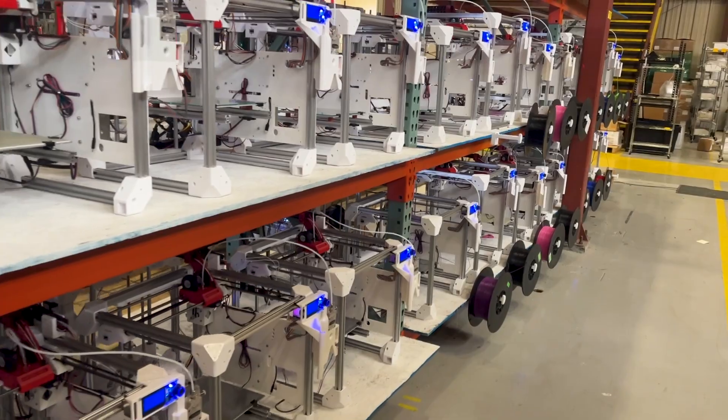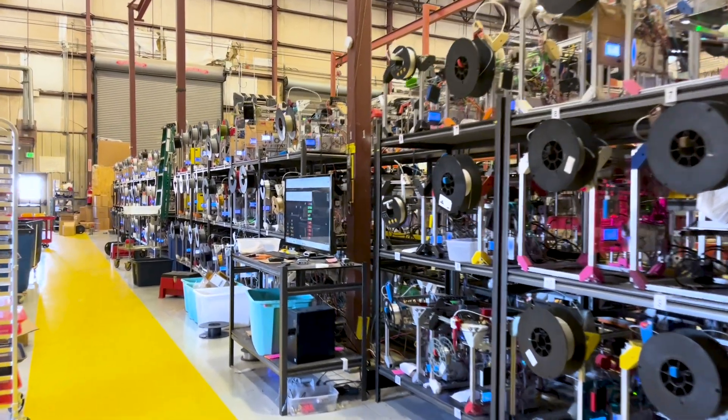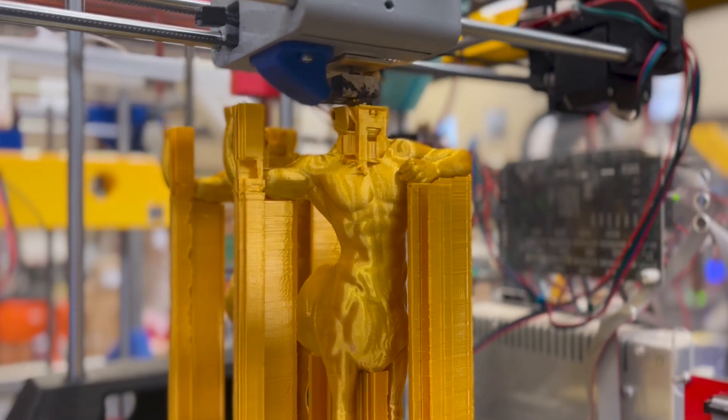As soon as that is done, your store is ready to scale up as big as you want it. You'll have access to all of the Slant 3D print farms. Our largest farm is specced out for 3,000 machines, so you will be able to ensure that you always have the capacity that you need when you need it.